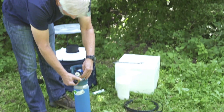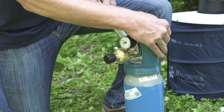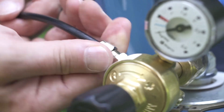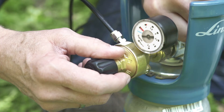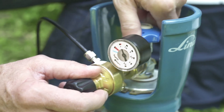Dr. Gordon first screws the pressure regulator onto the gas bottle and tightens it with a wrench. He then connects the gas tube to the pressure regulator. The other end of the tube is attached to the CO2 emitter nozzle that fits snugly onto the BG Lure cartridge. Finally, the CO2 valve is opened, which starts the flow of CO2.